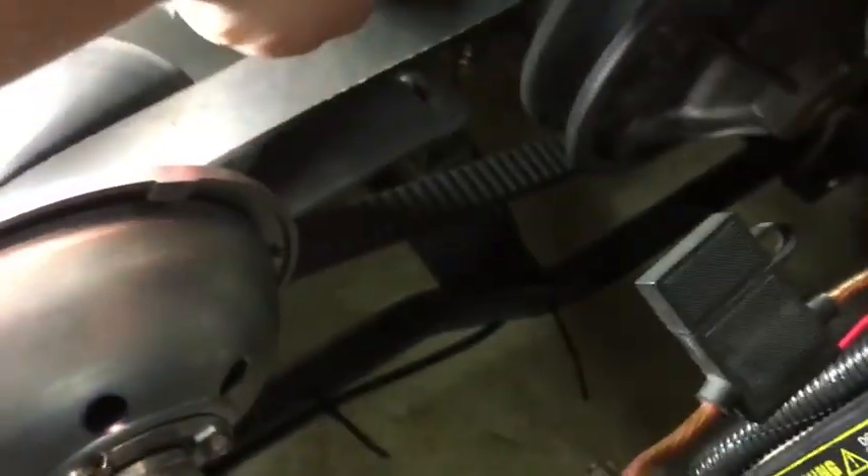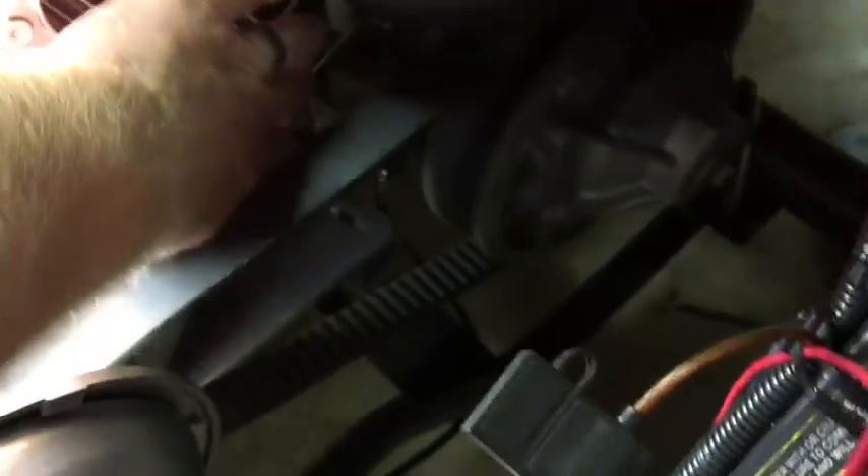The other part that was getting smashed is back down in the bottom - you can't really see it in here - but those throttle cables back here were sitting right under the engine and just getting smashed.